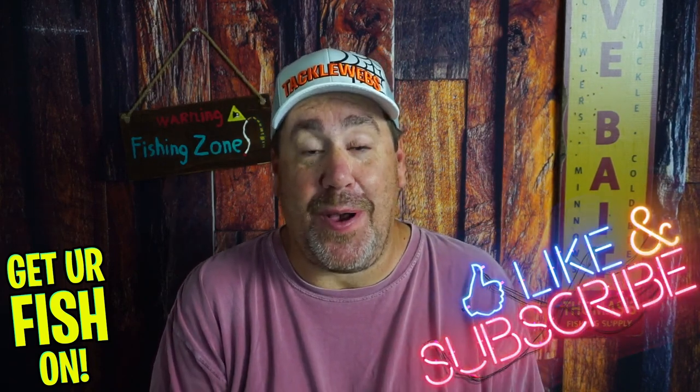Another soft plastic worm? If you're new to the channel, please hit that like and subscribe button. Also comment below that you subbed so I can say hello and welcome you to the team. Now let me show you from Reaction Innovation...